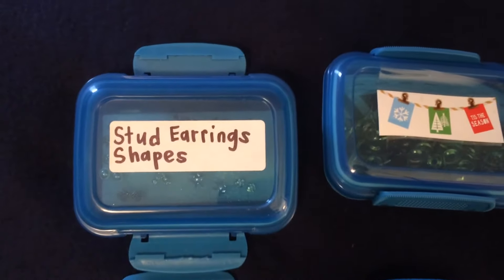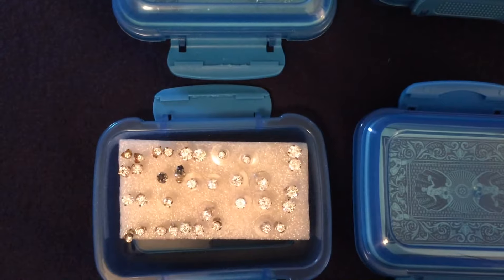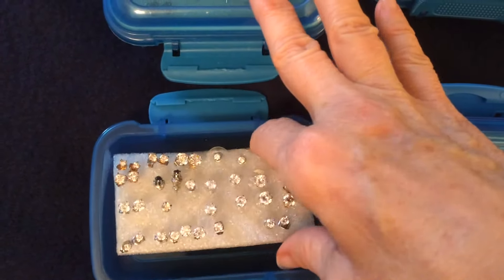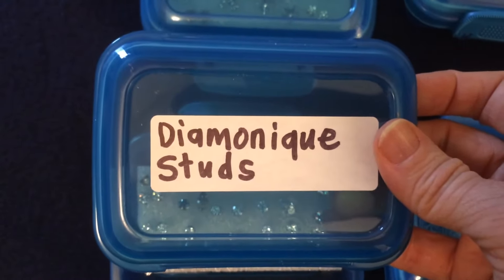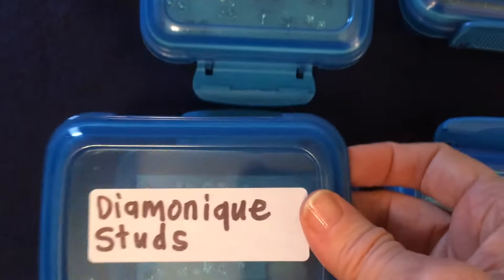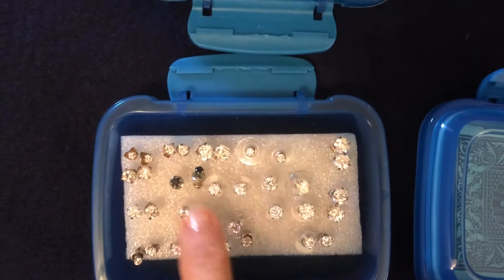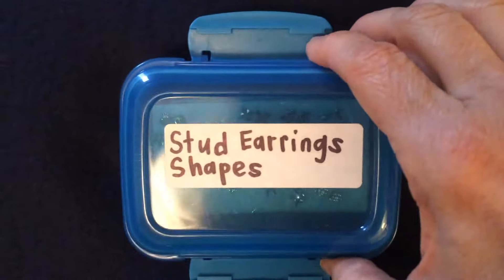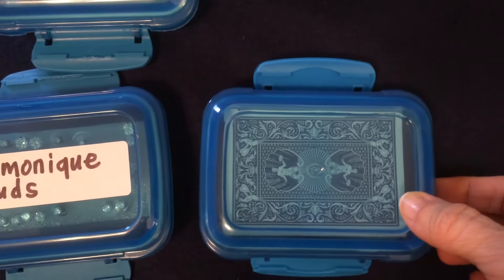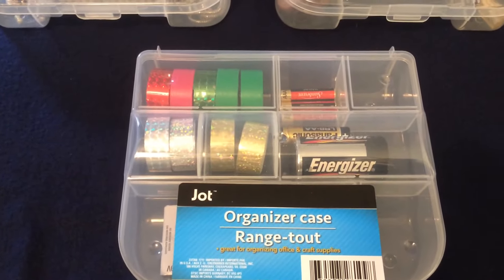I also thought about what I could do to make it easier to find my earrings, since I have far too many pairs and a lot of them look similar. I used these containers with a piece of styrofoam, matched up all my earrings, and put a label on the front indicating what's inside — even though you can see through the container. I grouped matching earrings together, did the same with shaped stud earrings, and they also conveniently hold a whole deck of cards.